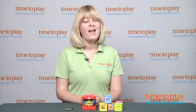And if you want to find out more information on this item, such as how much it costs and where to buy, then come visit time2playmag.com, your number one source for all things play.